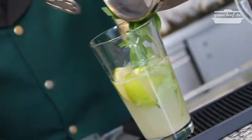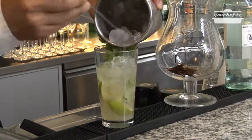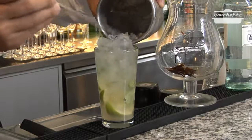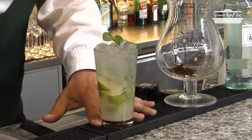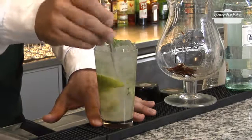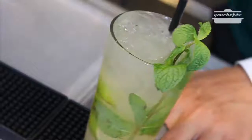Add broken ice — you can see it's not chopped. Mix again and again in order to make every ingredient cold. And voilà.